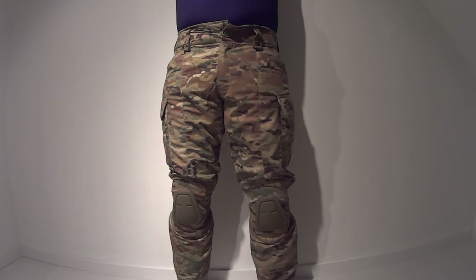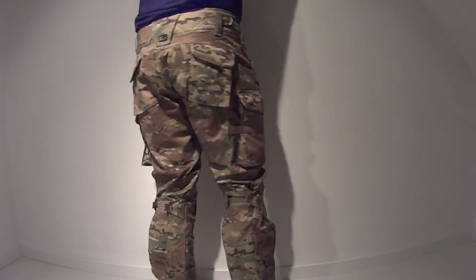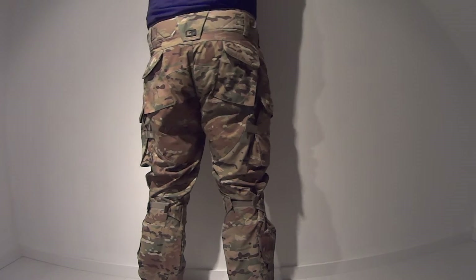I cannot tell you enough but these pants really fit great. You can feel the quality the moment you step into these, and what I really like is that they're more of a slim fit rather than the baggy kind of pants you see with most brands.